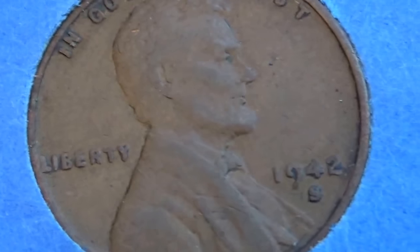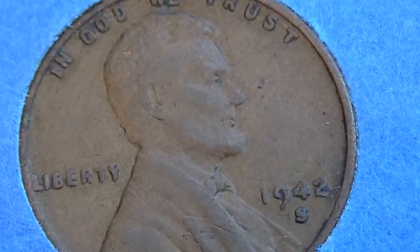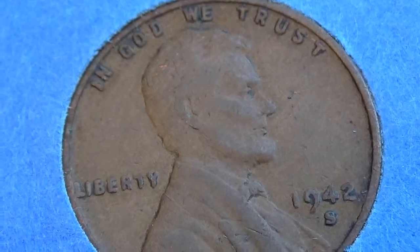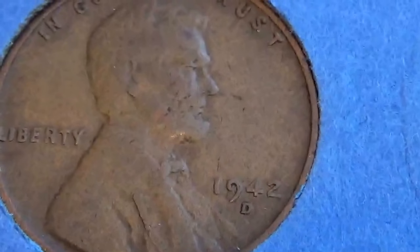And a 1942S. Yes, we're getting to the ones you want to really see. 1942D.